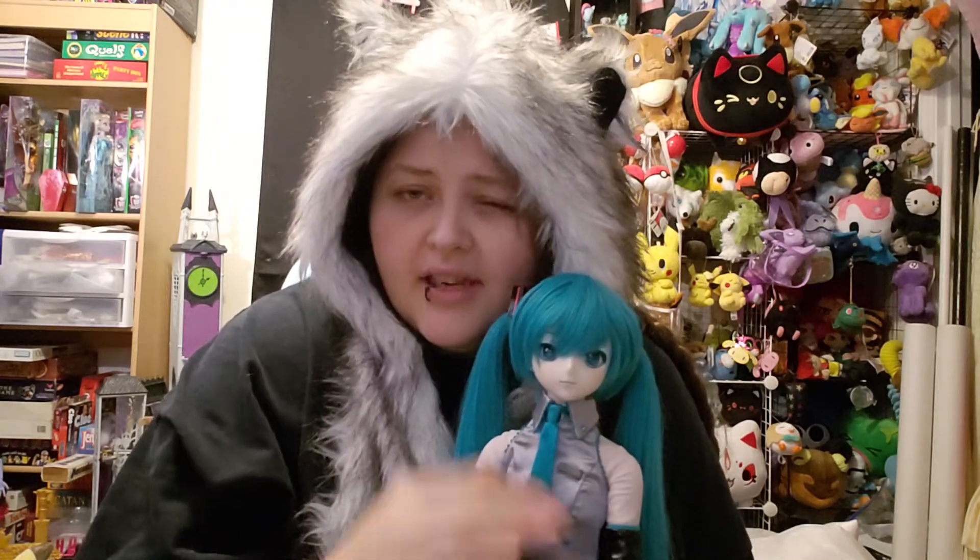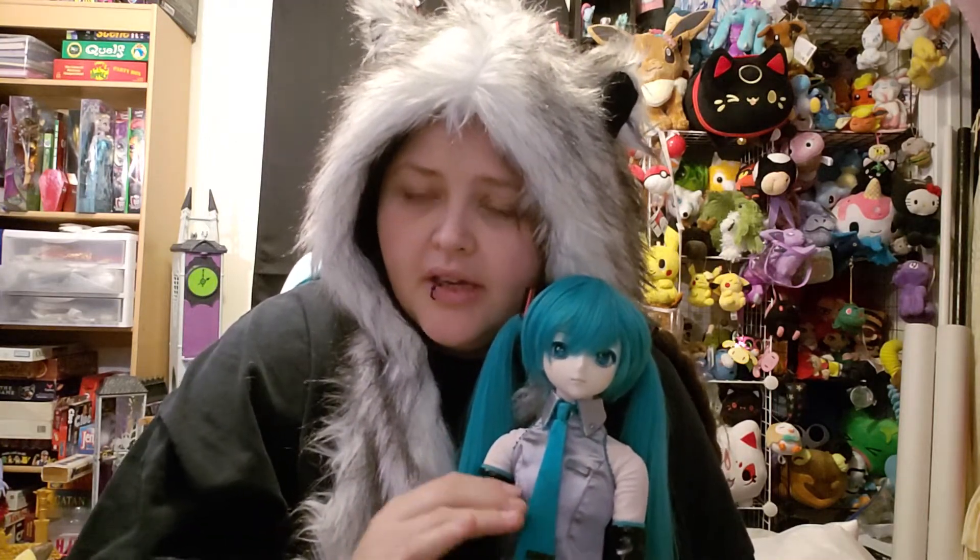Hey, all you guys out there on YouTube land, Chibi here. I did have one request to show the similarities and differences between the Snow Miku and the normal Miku.